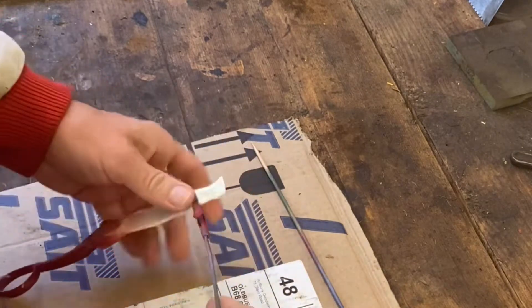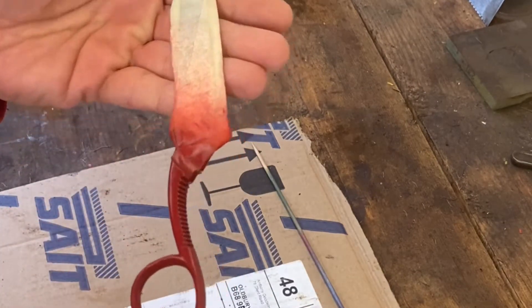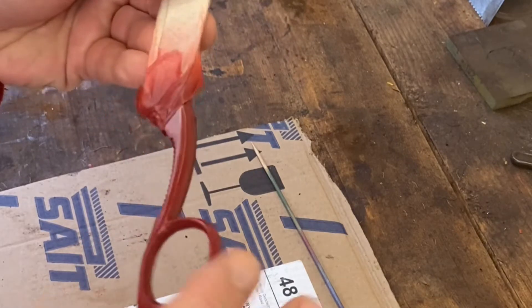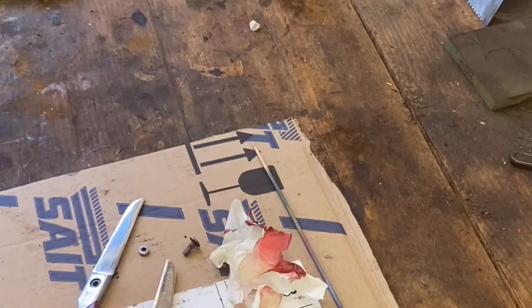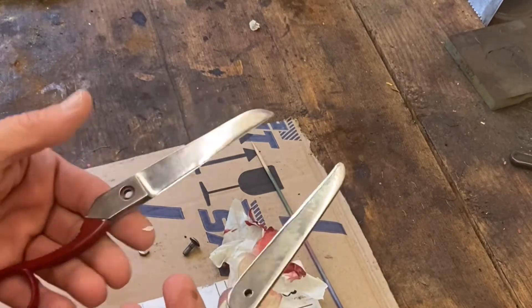They're usually pretty useful though. I'll undo the tape and we'll see what it looks like underneath. Okay, not too bad — I think it looks pretty neat.